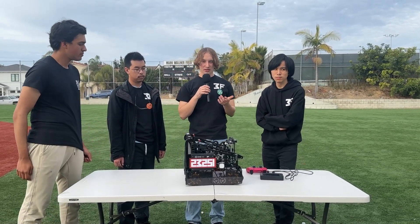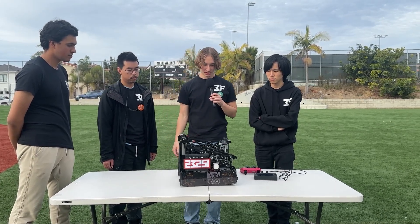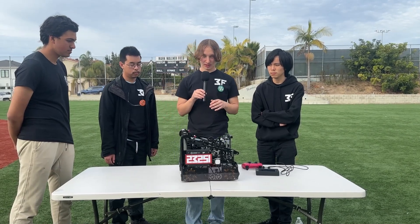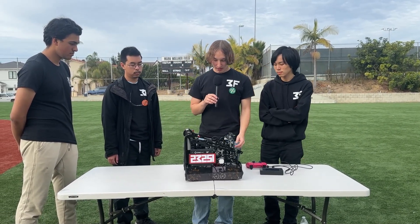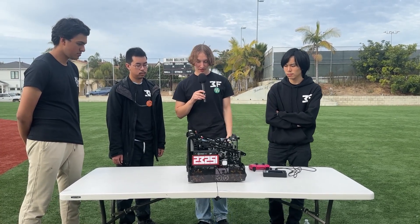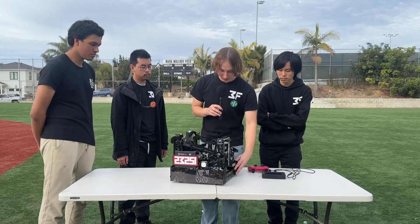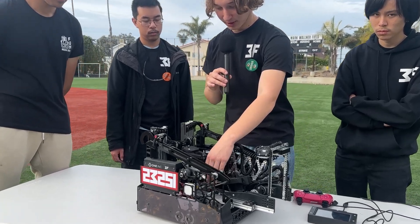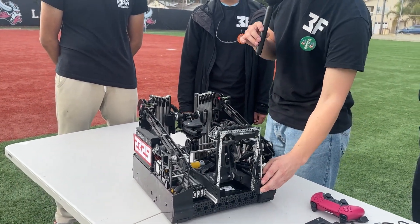Yeah, so this was mostly designed in CAD. I designed it very early season and it's been the same. We had an early-season bot that wasn't quite as good, and we carried the same system over and it's been working out fine — we haven't really changed much about it; it's been pretty reliable. One thing we did add this league meet was a small top cover over our wiring to stop samples from getting stuck inside the robot, but other than that, not much has changed and it's been pretty consistent.